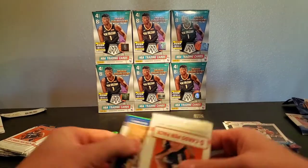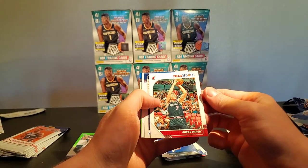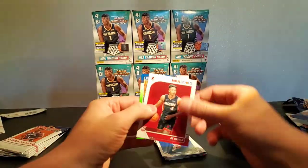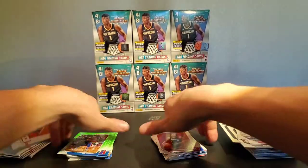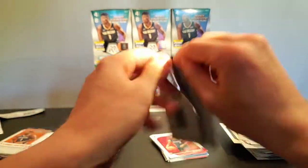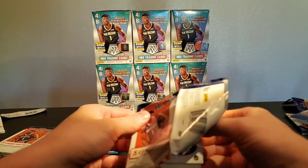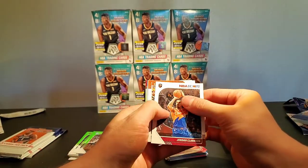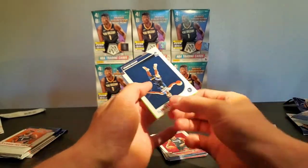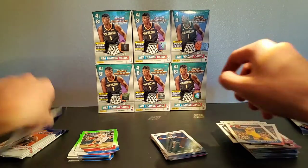Let's get that one open — Luca, Dragic, Jaleel, Kazi Okpala, Benson, and Screen. Jordan Clarkson, Kelly Oubre, Alfonso — oh, I thought that Jaylen was going to be a Zion at least. Dark background.